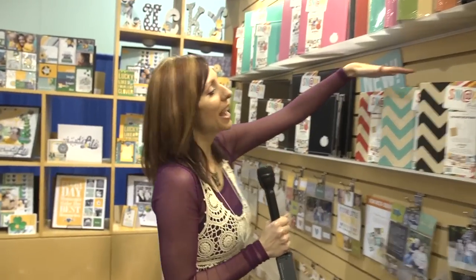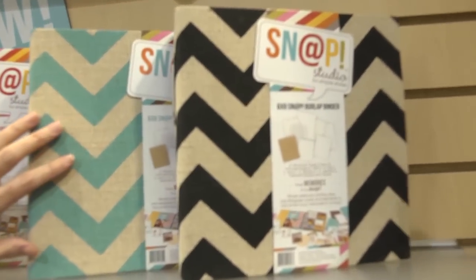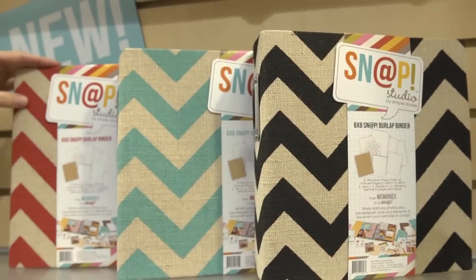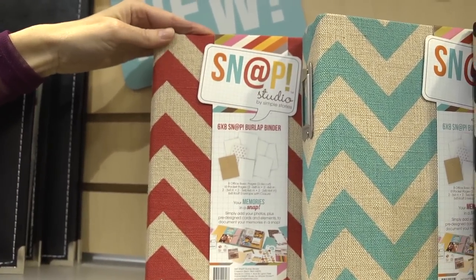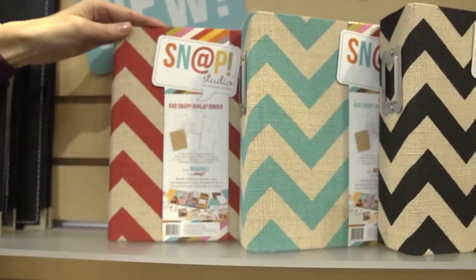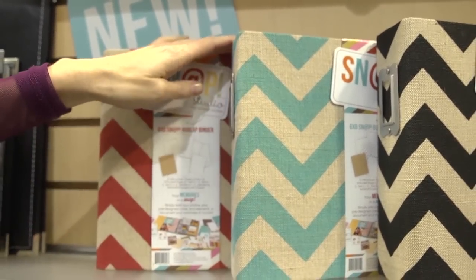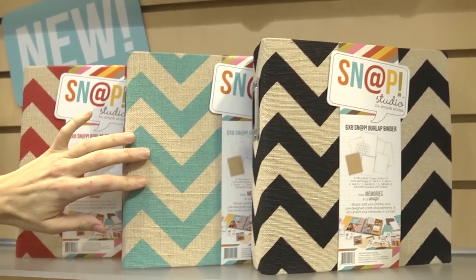They have these new snap binders that are made with burlap and they have a chevron which is super cute — I'm loving this teal color. If you don't want to take one of the other snap binders that were chipboard, and maybe that seems boring or maybe you don't want to decorate it, you've got something here that doesn't need decoration, although you could add a little decorating if you wanted to. It's really cute as it is and it has some nice texture.